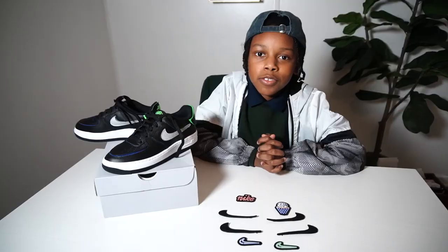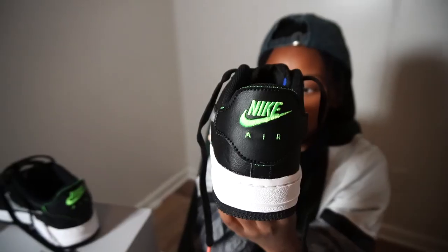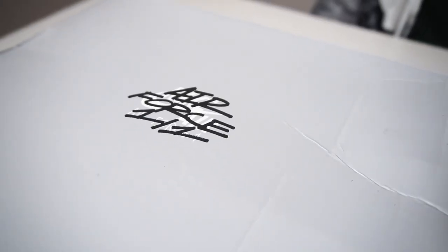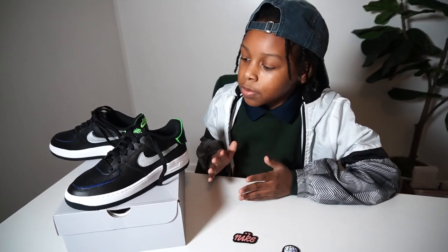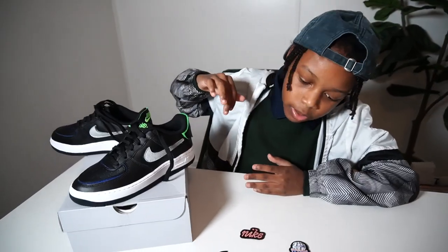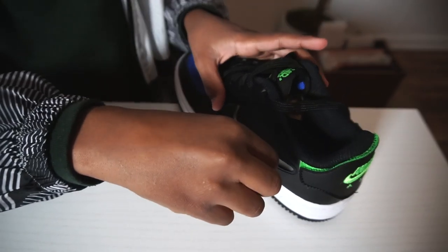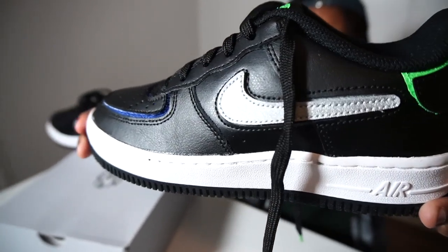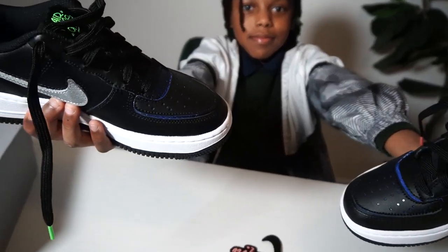I really love these Air Force Ones — they're my favorite pair and my first custom pair of Air Forces. I understand why they're called Air Force One of Ones, because they can all be different. I could have a black check with a basketball hoop design, and you could have a silver check with a green design, so they're all going to be pretty unique.